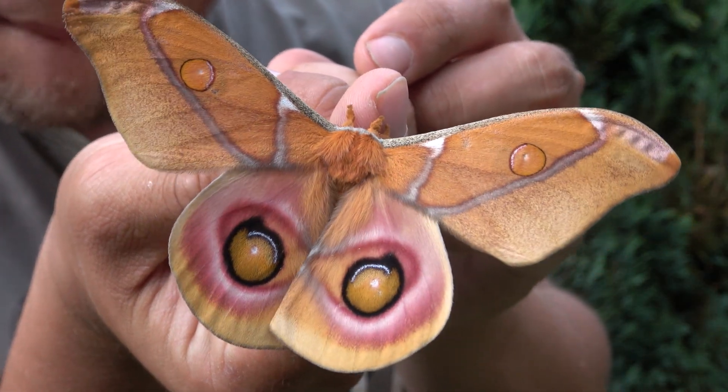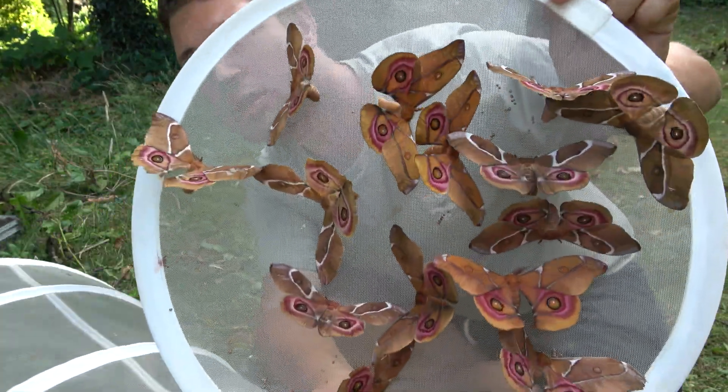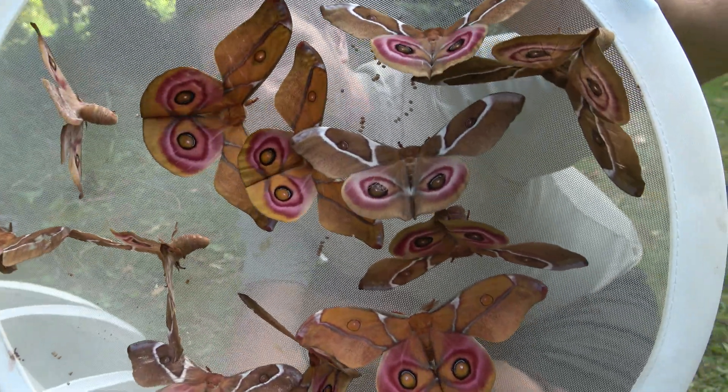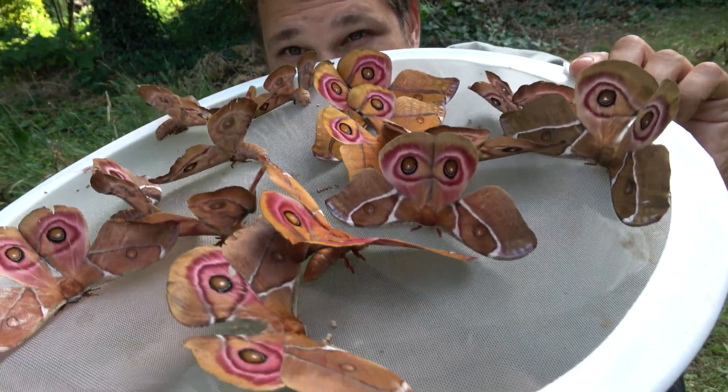This species is very easy for beginners. If you've always wanted to raise moths, then this is your cue to get started. The scientific name is Anterina syraca, and they are endemic to the island of Madagascar and the Comoros Islands.